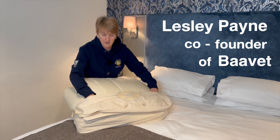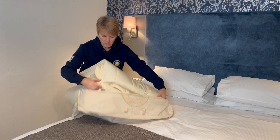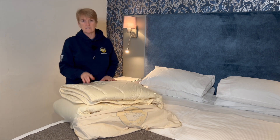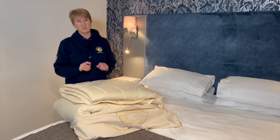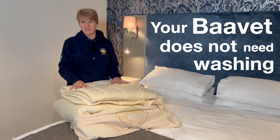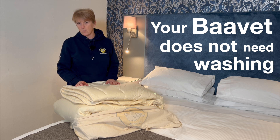How to maintain your Bavé wool duvet. If you bought your wool duvet and you're wondering do I need to wash it, the answer is pretty much no. If your wool duvet doesn't look soiled when you change your duvet cover, it does not need washing.